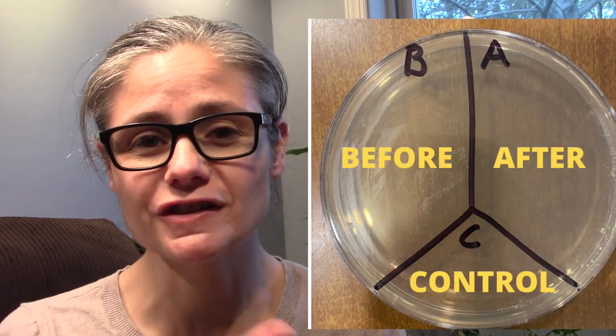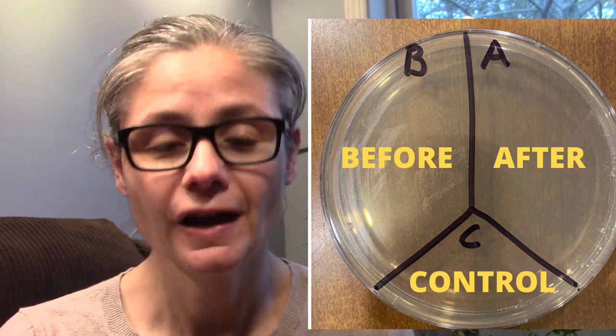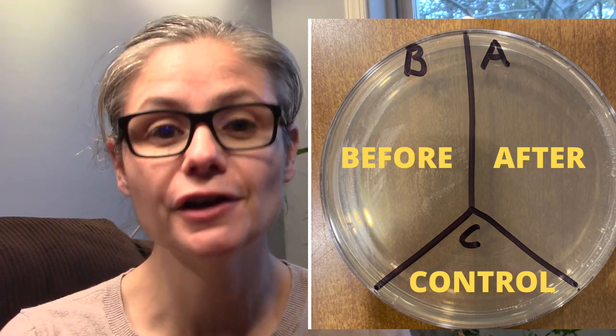I'm actually really interested in testing out Comet because I know my mom used it a lot when I was growing up. What I'm going to do to test the efficacy of the disinfecting power of Comet is take a petri dish just like this one and label it A, B, and C. I'm going to take some sterile swabs and swab areas of my toilet bowl and place that on B for before.